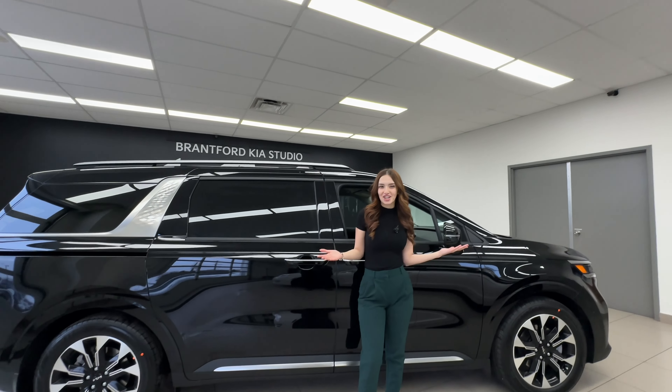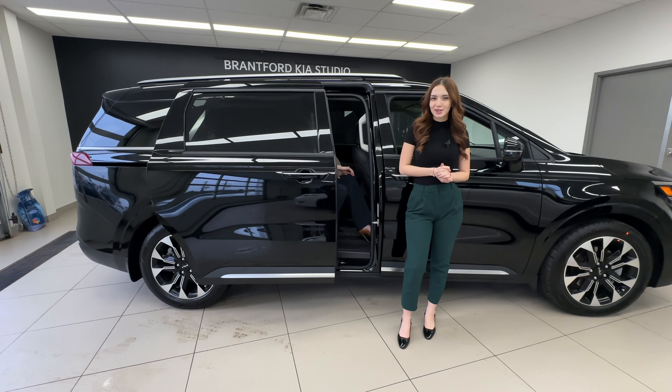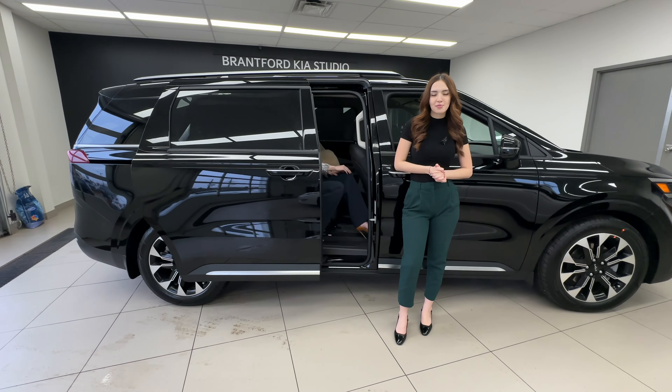Hi everyone, it's Gabby from the Kia Hyundai channel, and today I'm talking about a couple things I absolutely adore about the Kia Carnival. And I'm Charlotte, and I'm telling you the things I love about the Kia Carnival. Let's get into it.